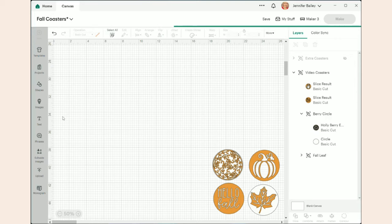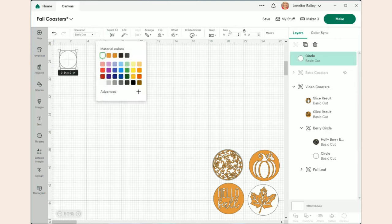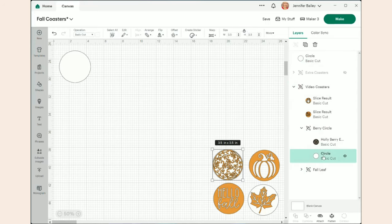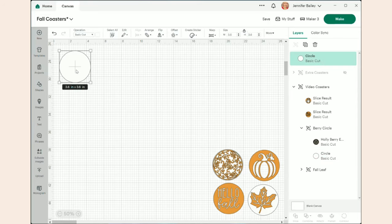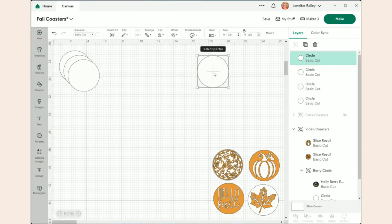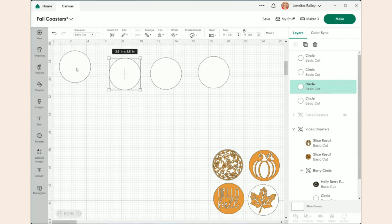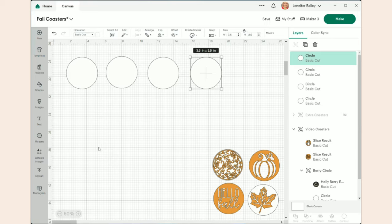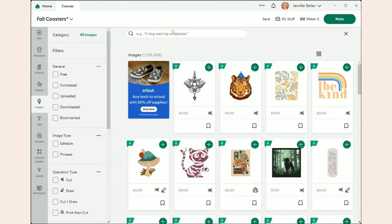The first thing I did was go to Shapes, grab a circle, make it white, and resize it to 3.5 inches — I'll confirm the coaster diameter with a measuring tape once I open the package. I duplicated that until I had four white coasters. Then I went to Images and searched 'hello fall' — there are over 14,000 results. I had already bookmarked the one I wanted and clicked 'Add to Canvas.'